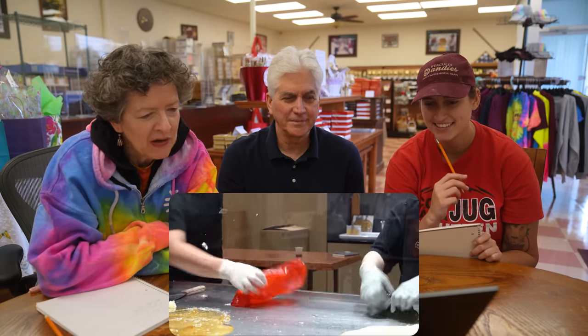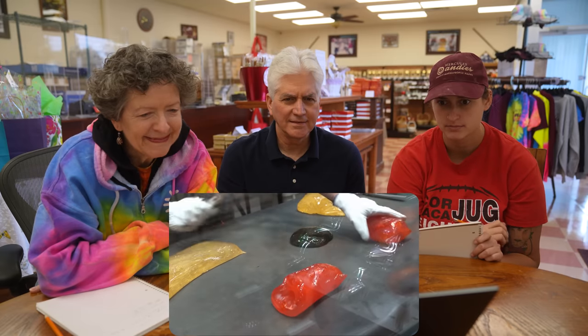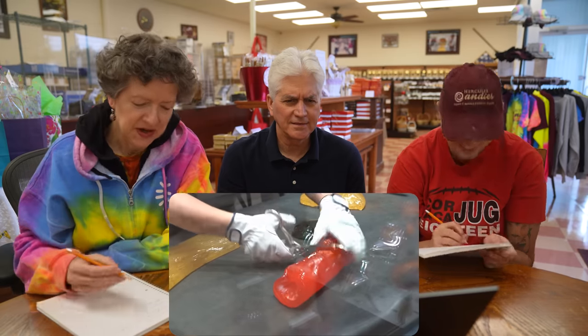But we'll probably end up floundering around. Cut orange in two.